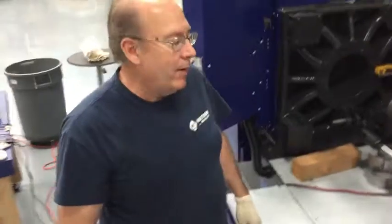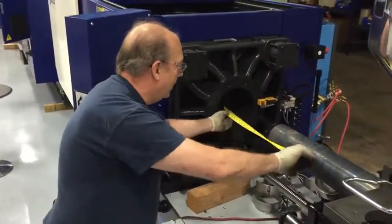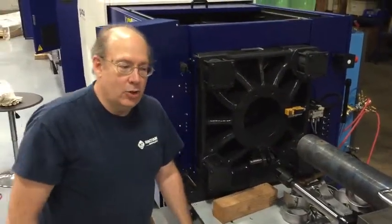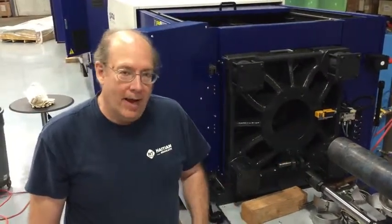Okay, I can tell we've now reached the stop, so we should now have enough distance from here to the front to easily get our barrel and screw out of the machine. Next step, we'll show you how we have it rigged and as it's starting to come out.